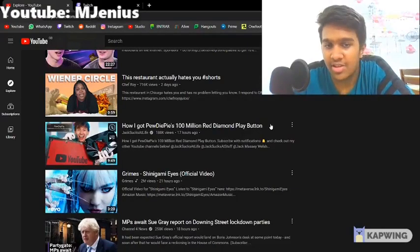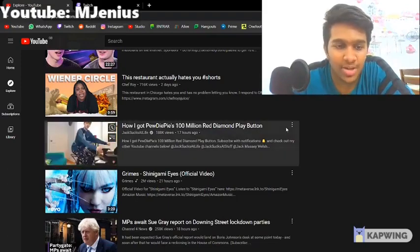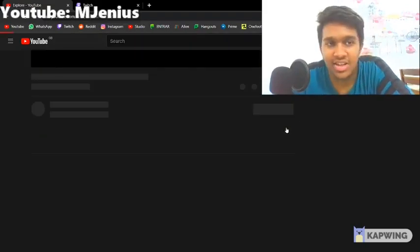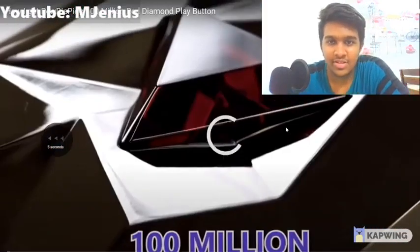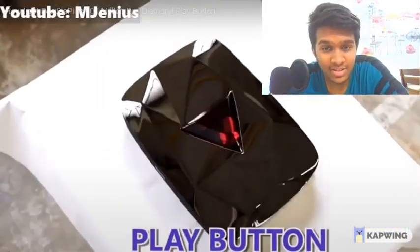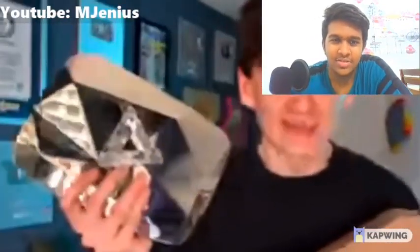Let's react to that JackSuccessLife video: 'How I got PewDiePie's 100 million red diamond play button.' Let's get it. Inside this box is PewDiePie's actual 100 million red diamond play button. I don't make a direct 100 million play button like this, and I also don't make an authentic second version like my KSI diamond play button.